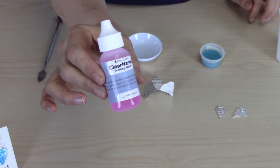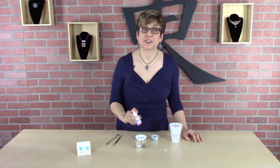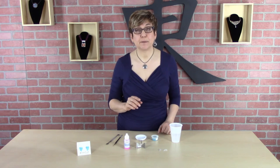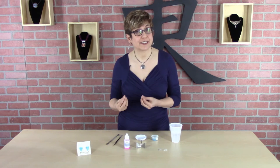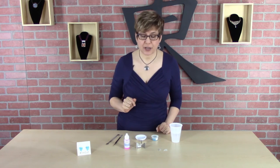The latest weapon in my bubble reduction arsenal is Clearnamel. Clearnamel is a surface tension reducer and that's going to do a couple of things for you. One, it's going to make it a lot easier to lay down your enamel — they're going to lay down more smoothly, which allows you to get those nice thin layers. And also, because it reduces surface tension, it's going to eliminate a lot of the bubbles. So let me show you how this works.